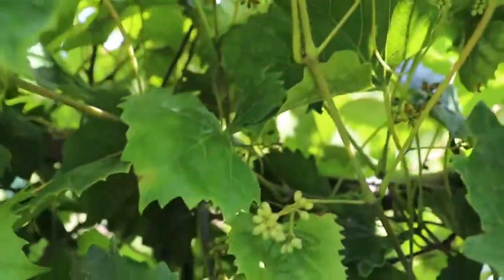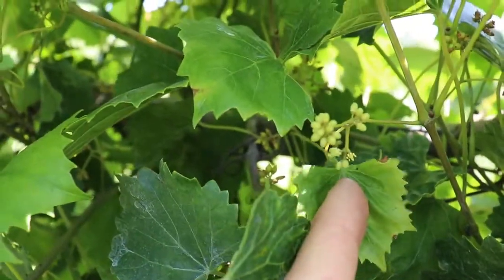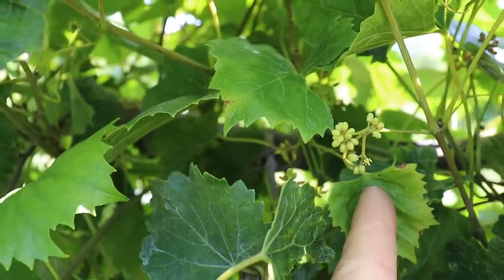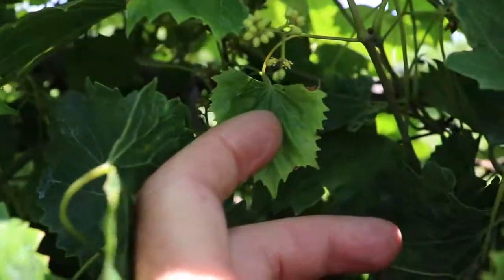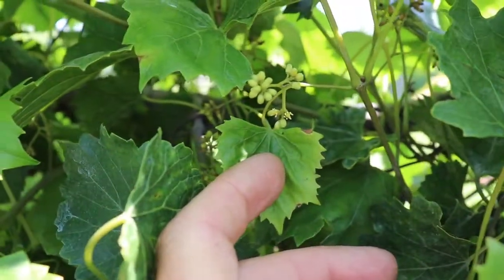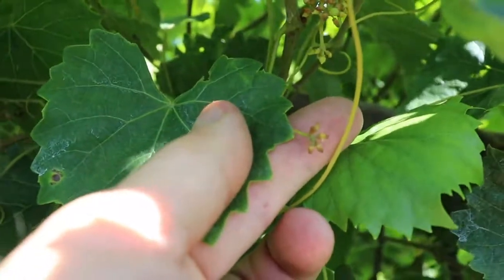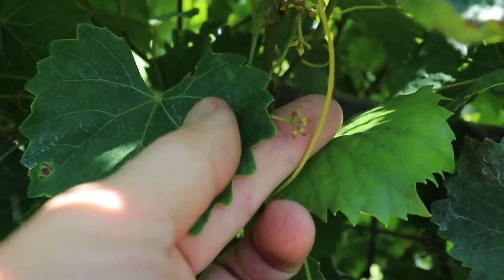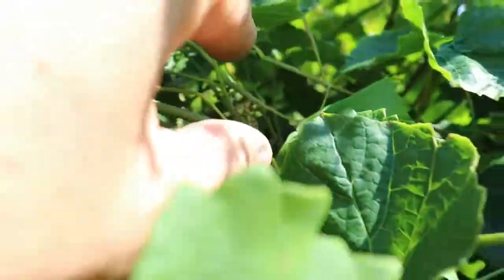Here's an example — as you can see on this cluster down here, the calyptera on the bottom just popped off. When they're bright and green like that, it pops off and falls off — that's what you're looking for. If they turn tan and brown, like this cluster here, that's what you don't want to see. That's where they've died before they've come off, so the flower can't be pollinated.